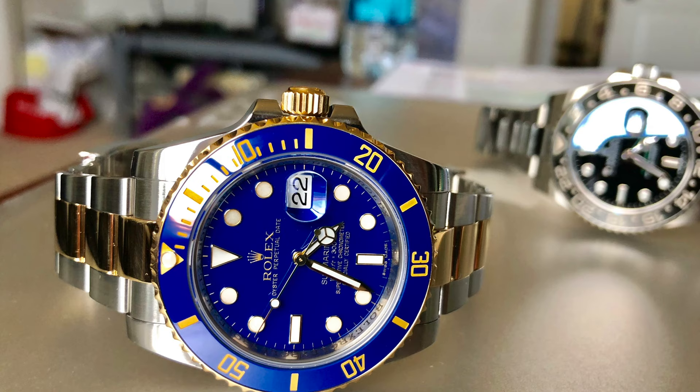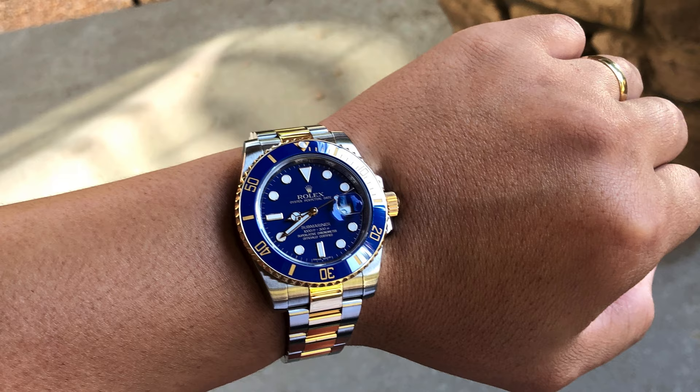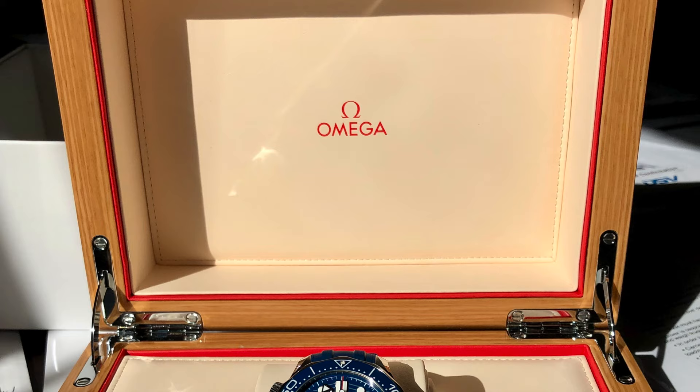Check out my other video where I did a review on the pre-owned two-tone Submariner. Alright, good luck with everything and catch you next time.